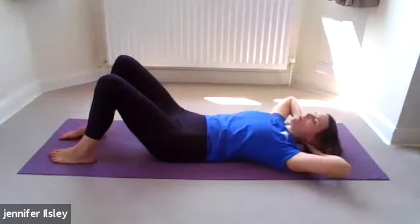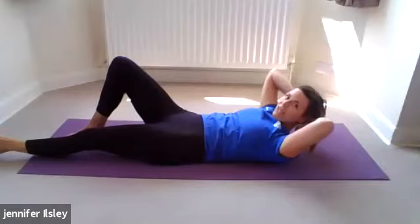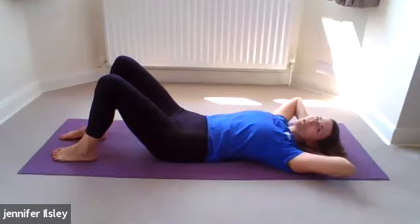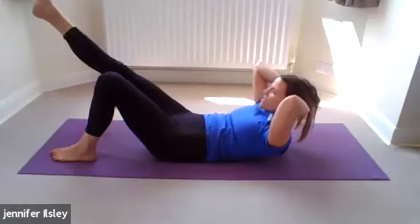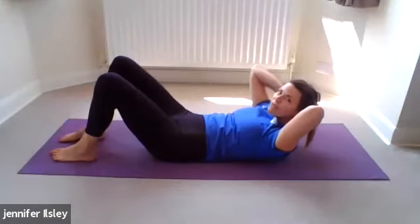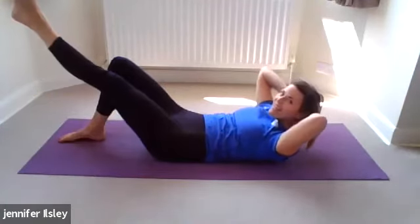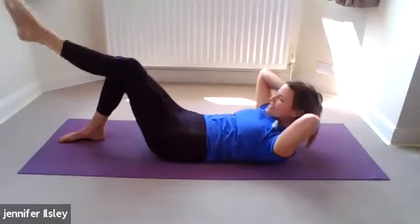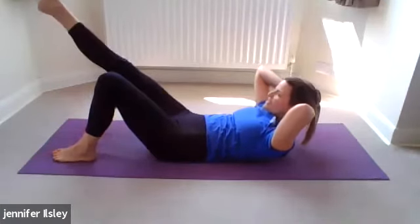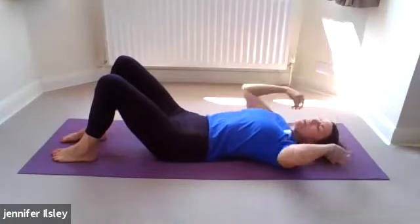We're going to stay up on the last one and extend the left leg so the knees are level, then lower the straight leg down, bring it back up, bend the leg back, foot back to the floor, and lower. Holding a little bit longer at the top each time. Lift up, stretch the right leg, lower it down nice and straight, stretch the leg far away from you, bring it back, foot comes back to the floor, then lower. Two more each side.